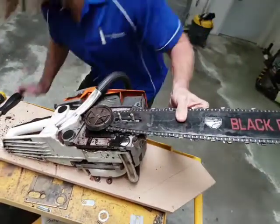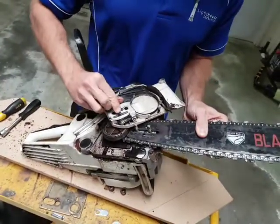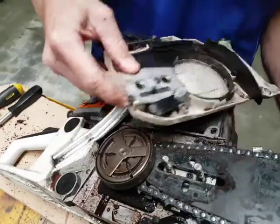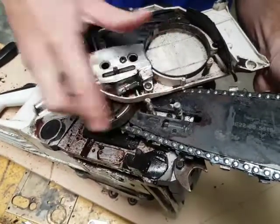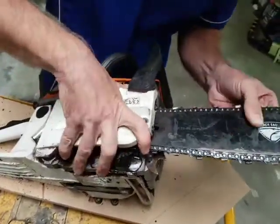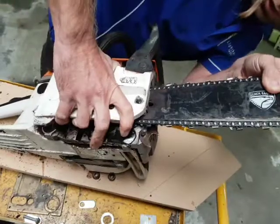The next step is to put the guard back on. Now with the guard, this pin here is the chain adjustment, which is adjusted with a flathead or Phillips head screwdriver. That pin needs to line up with this slot, otherwise the guard won't go on correctly. So we just give it a wiggle to try and get that to line up.